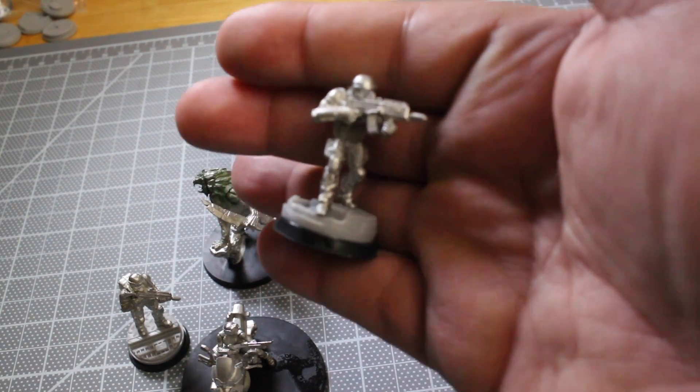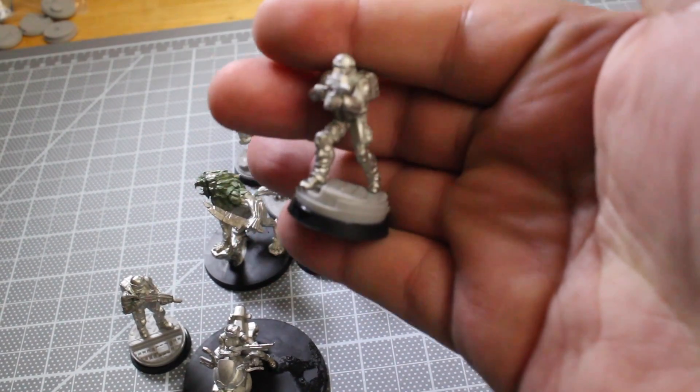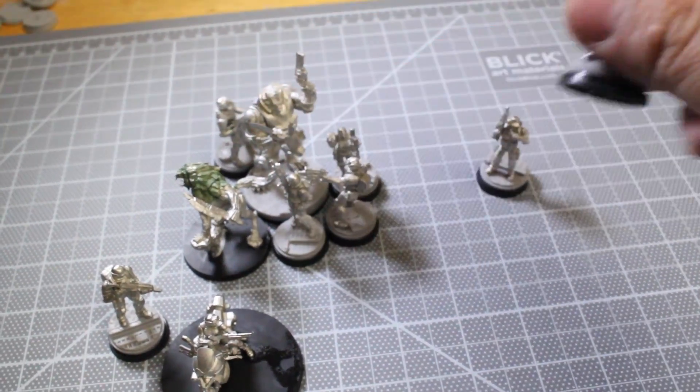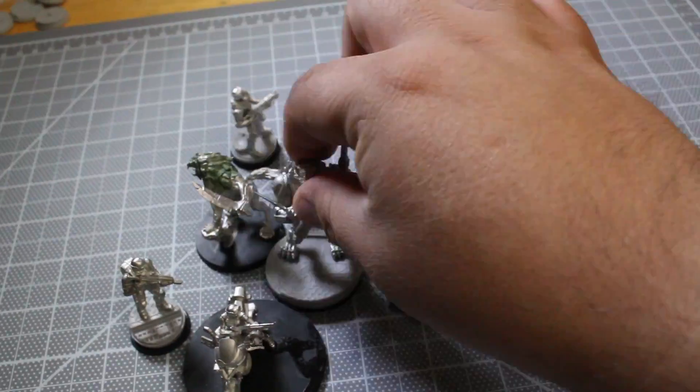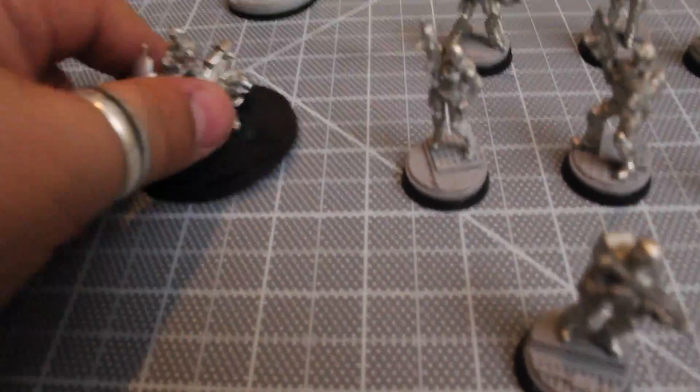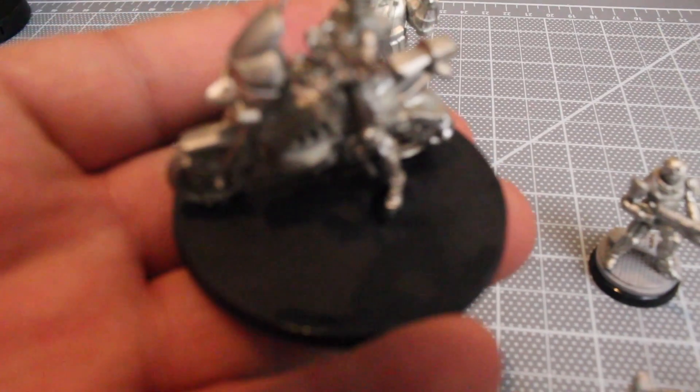I'm still thinking about the color scheme, so I'm going to put this aside until I come up with something in mind. I need to find out if it's doable, and hopefully you'll see that when I explain my thoughts regarding that in my next video on this project.